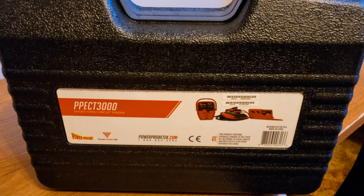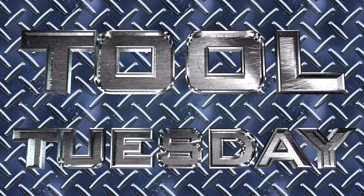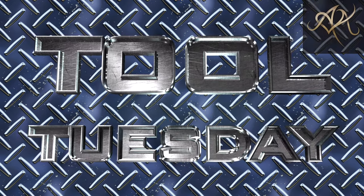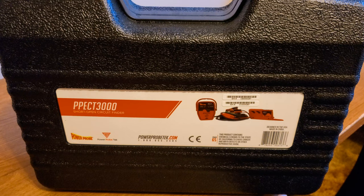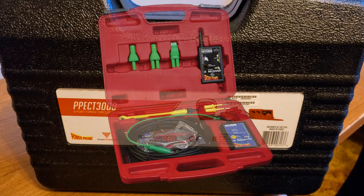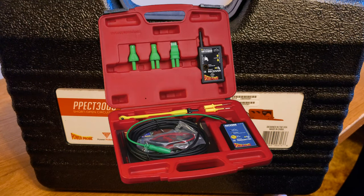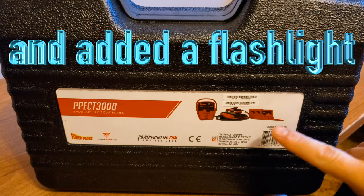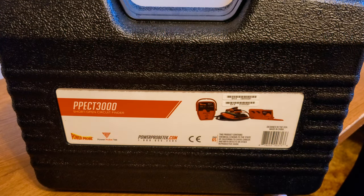Hey, how's everybody doing today? Thank you for joining me for my new episode of the Tool Tuesday segment. Today, as you can see, I bring you the Power Probe PP-ECT-3000. This is the newer version of the 2000, which apparently improved on the aerodynamics of the tool. It used to be just a box, and now they are fancier looking.